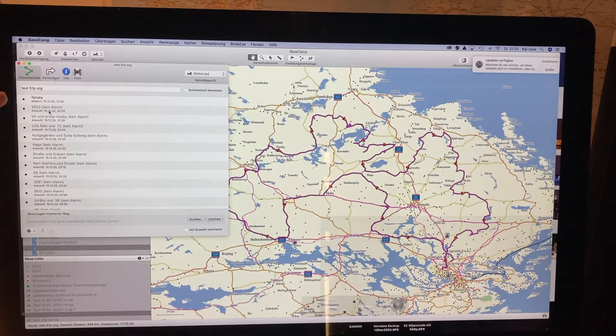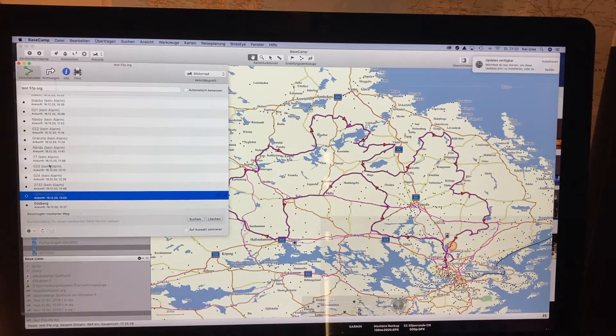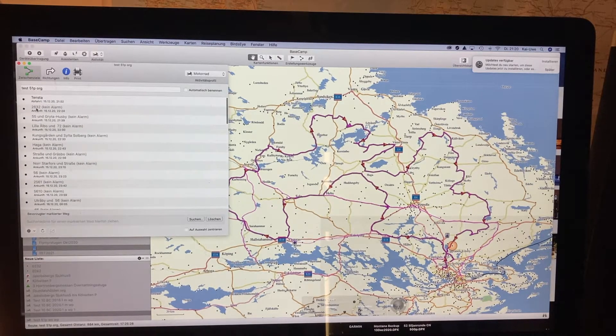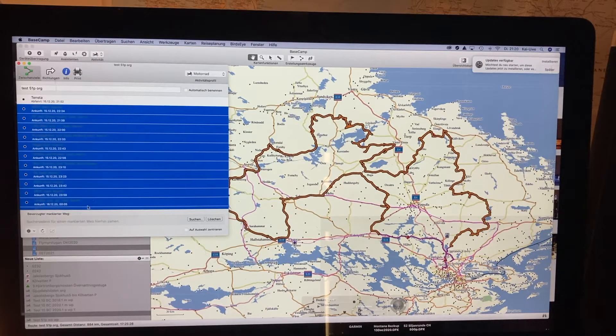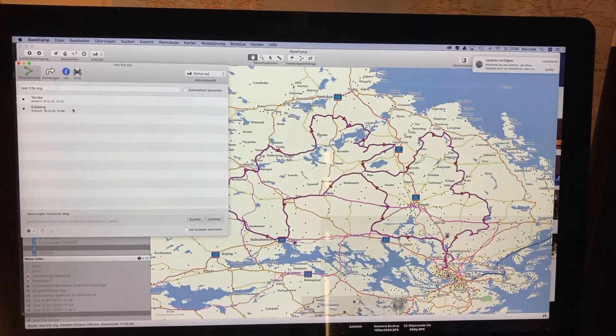The first thing we need to do is transfer all the points into what are called VR points — these are the ones with no alarm. So I'm marking them all so they are blue, and I do a right-click, or Control-click on a Mac, and say 'no alarm at arrival.' I have done it already before. Then I can go down to the gear wheel here and say 'delete route points.' Gone.